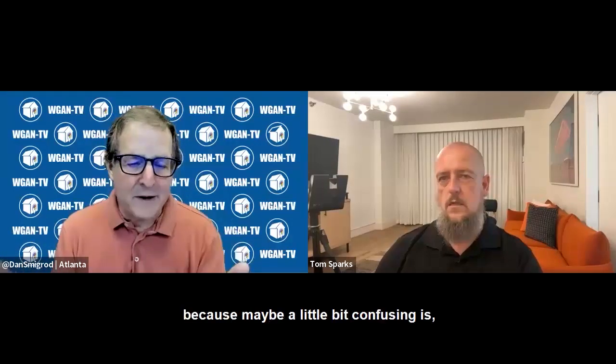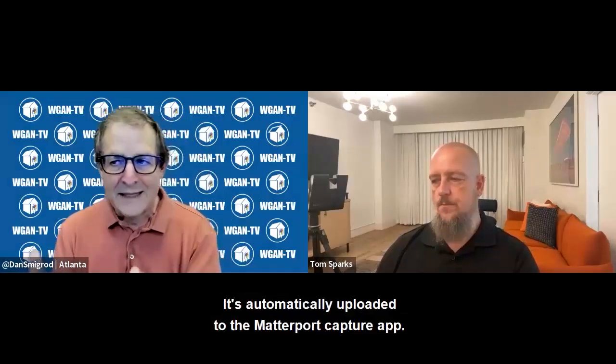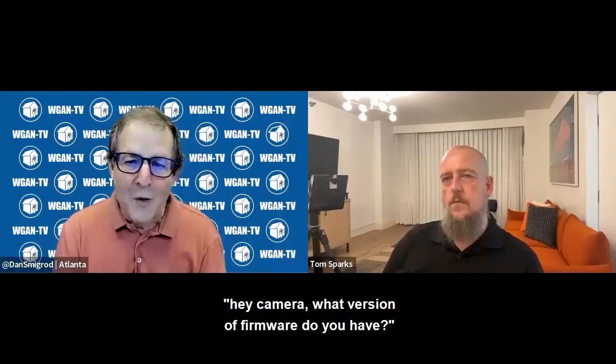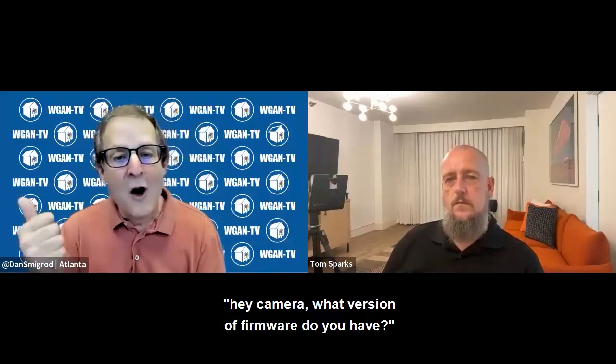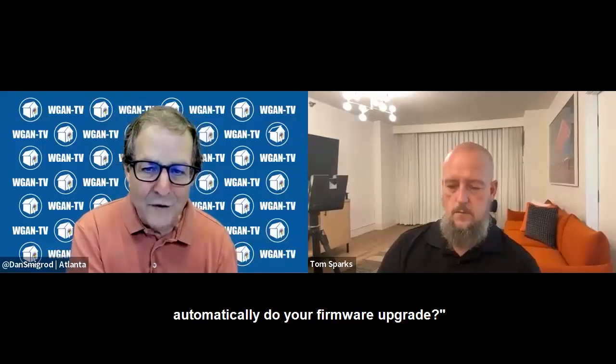Just to clarify for our viewers, because it may be a little confusing: while we're talking about the Matterport Pro 3 camera firmware update, it's not sent by Matterport directly to the Pro 3 camera. It's automatically uploaded to the Matterport Capture app. The Capture app looks at the Pro 3 camera and asks what version of firmware it has. If the app has a more current version, it asks the user: would you like the iPad connected to the Matterport Pro 3 camera to automatically do your firmware upgrade? Sounds about right.